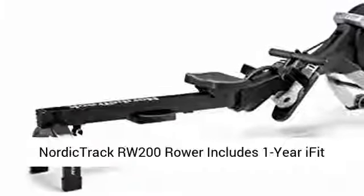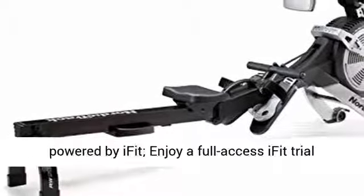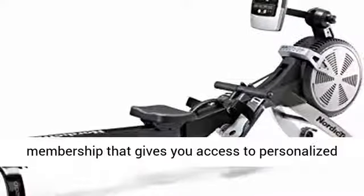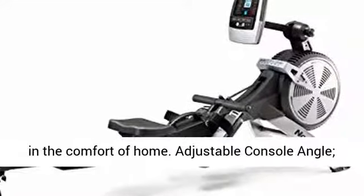NordicTrack RW200 Rower includes a one-year iFit membership. Interactive personal training at home powered by iFit — enjoy a full-access iFit trial membership that gives you access to personalized trainer-led global and studio workout experiences in the comfort of home.